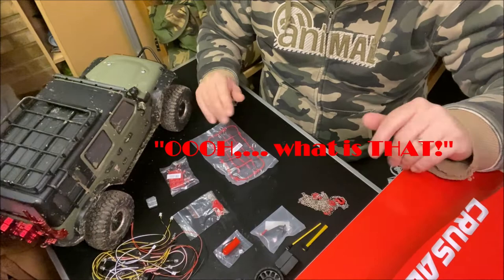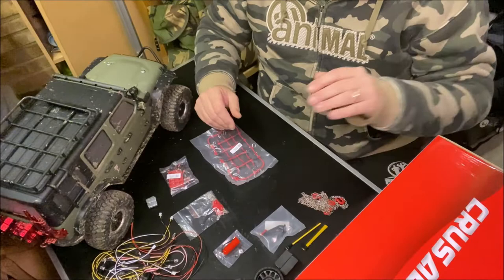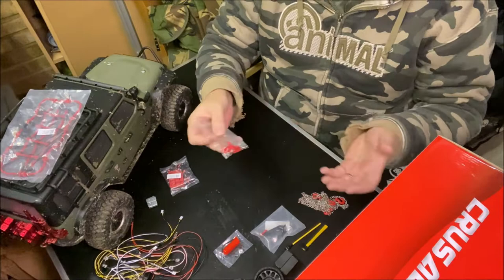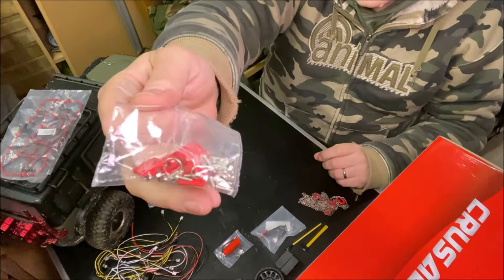So we found a net to go on the roof - how cool is that! And I found a load of d-shackle mounts, I don't know what you want to call them, sort of mounts that will go on the front.